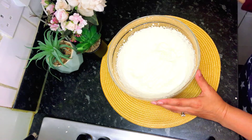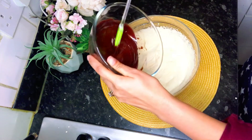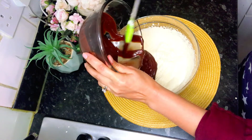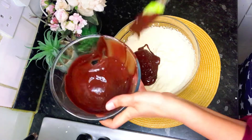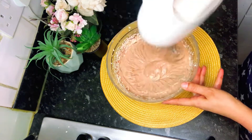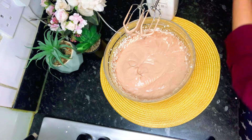Now we will add the chocolate. Add half initially and then we will add the other half. Whip this up in the same way.